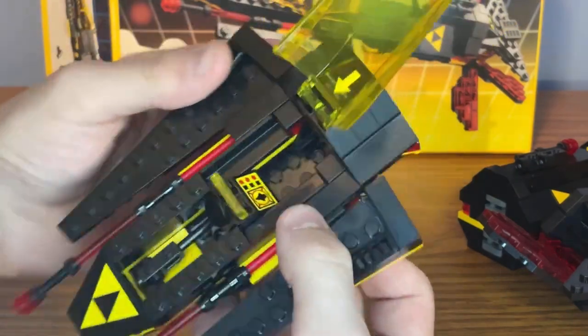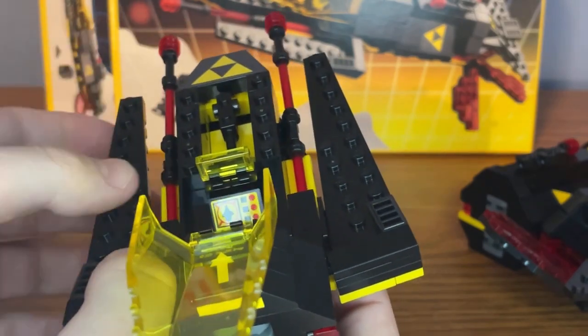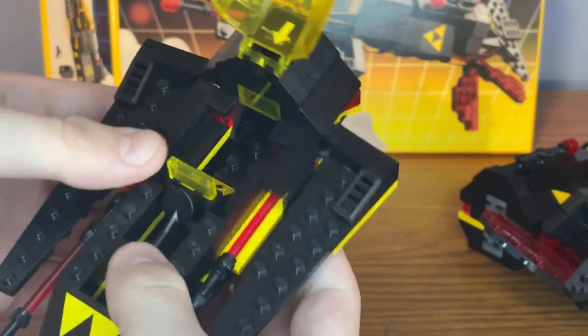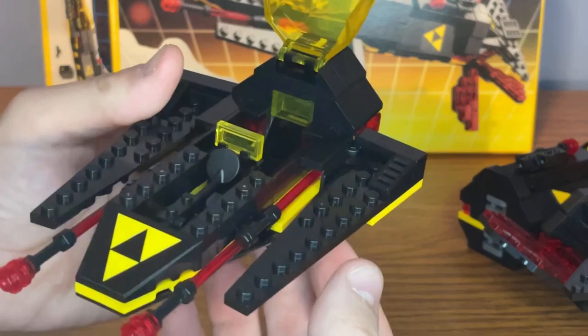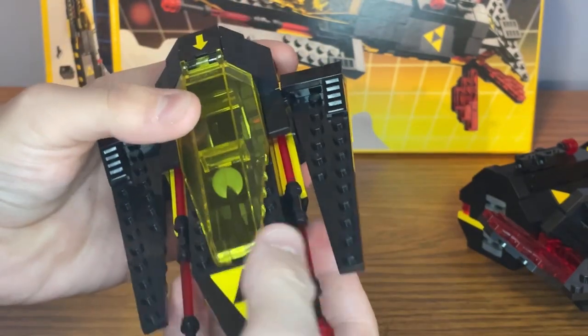Inside there is a seat for the astronaut, and there's also a control panel with the ship on the screen and also a few buttons. Right in front of that, there's also a storage compartment for holding a metal detector and maybe a few other tools. And on the sides of the ship there are also two lasers.